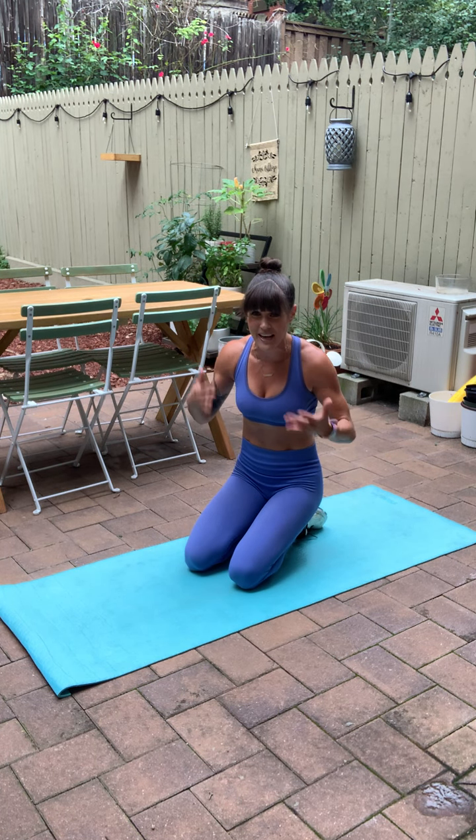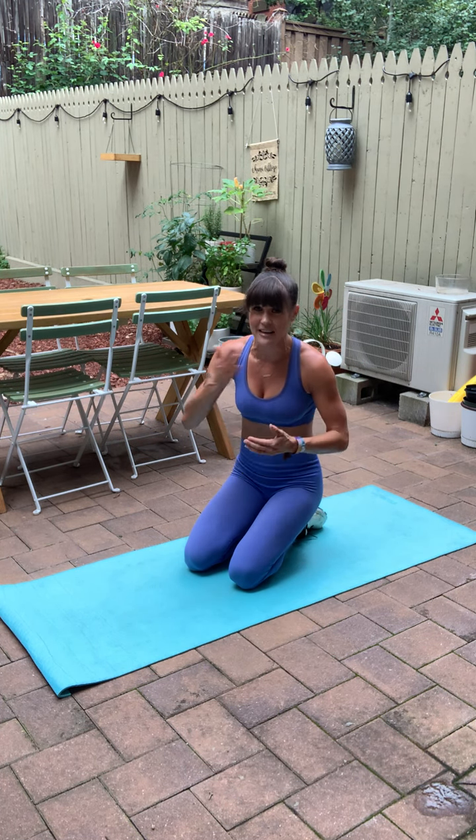Shake out those wrists. Shake out those shoulders. That was so much fun, you guys. Thank you for joining me for that quick five-minute upper body burn. My name is Melody. Hopefully, I'll see you around very soon.